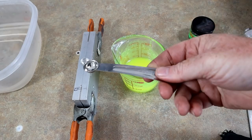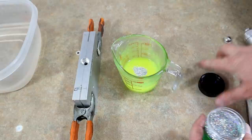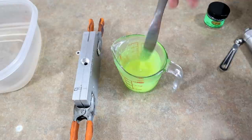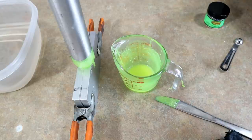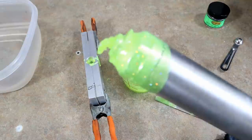Here it is — Lure Works silver hologram flake and we're really going to load it up. That's a lot of flake for about half a cup of plastic. Really great stuff — the only downside about hologram flake is that it's a little soft and will die on you pretty quick from the heat. Now we're shooting the whole mold first with the chartreuse color to fill the tails.